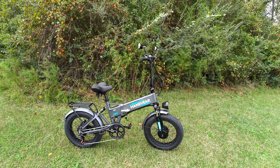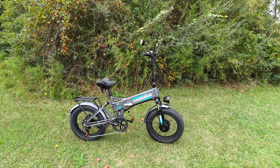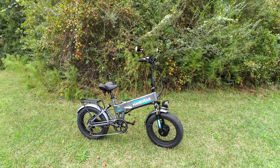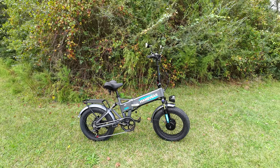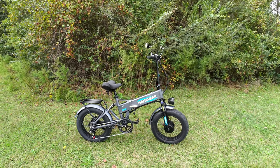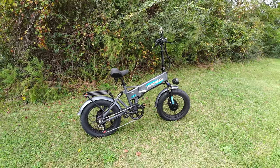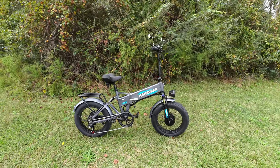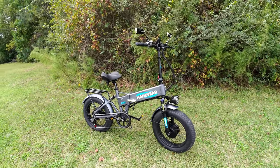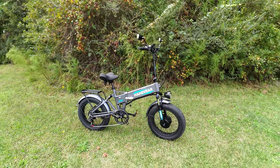I did a range test on this bike and I was shocked. I rode with very minimal pedaling — dual motor mode, pedal assist 5, mostly full throttle — to try to burn through the battery quickly. This bike went 30 miles. My GPS said 28 miles, the bike said 30, so close to 30 miles of range going full blast. That's pulling me around at 180 pounds on a pretty flat area, so range will vary, but I was really impressed.